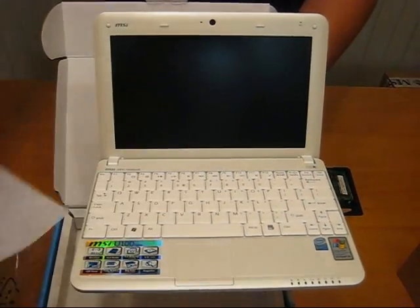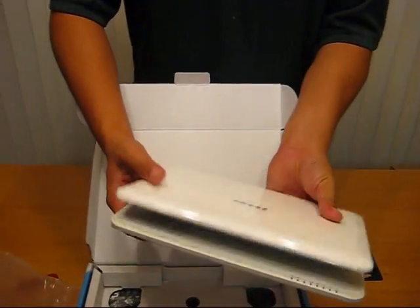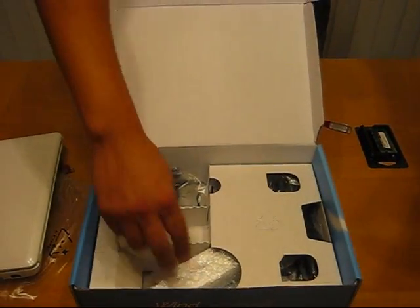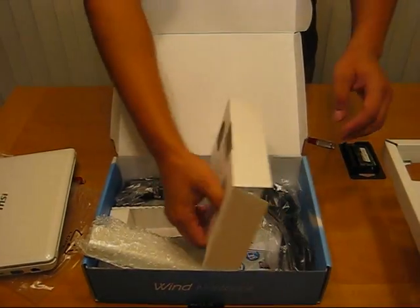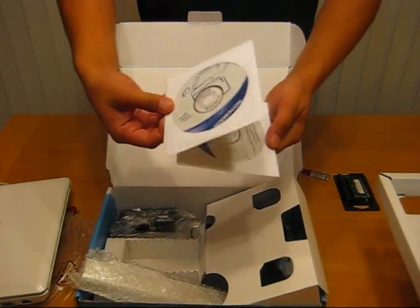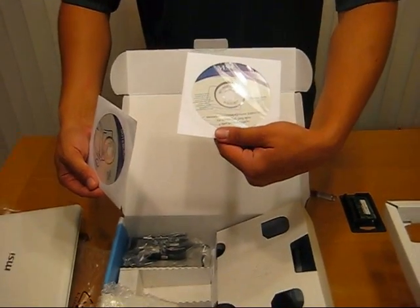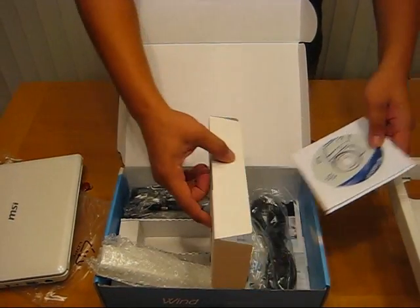Everything looks really good on this one. Of course, with the MSI Win White Notebooks, you'll also receive an AC adapter, battery, and two recovery discs — one for drivers, and one for Windows XP Service Pack 3, if you ever need to reinstall your operating system.